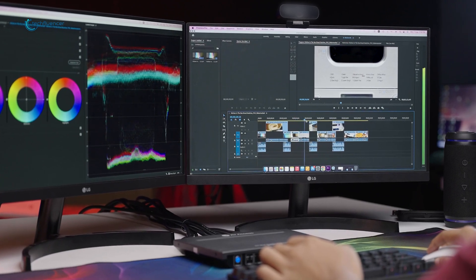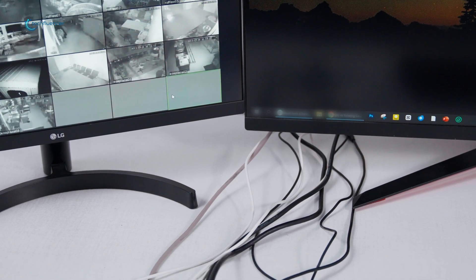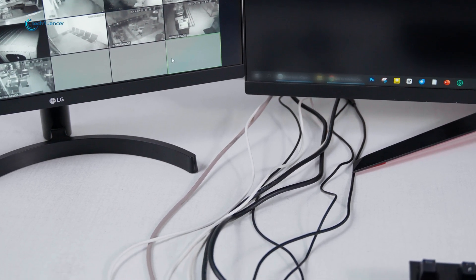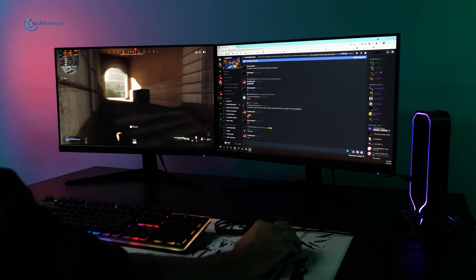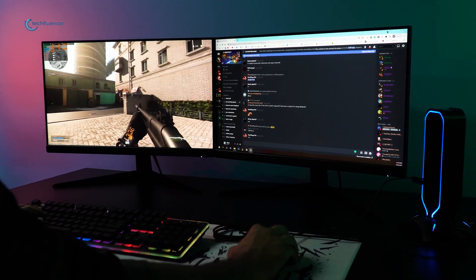If you noticed at our workplace, we prefer to keep things minimal and clutter-free, but the cables often make a point to disagree with the kind of mess they make. This is why we give special attention to wireless tech and appreciate how they make our lives easier.